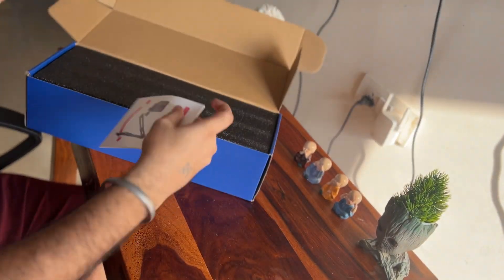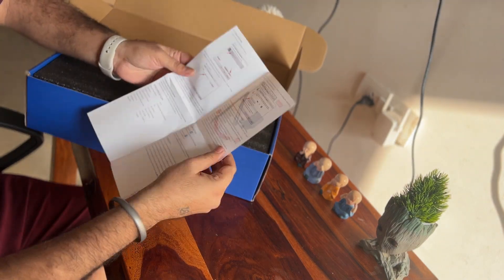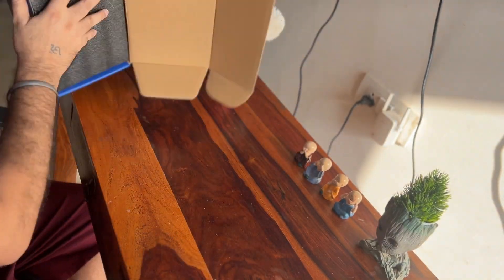There is a booklet — it is a user guide. You can read it to learn how to install it. But I think it is pretty basic and you will not really need it. Let's open it and check it out.